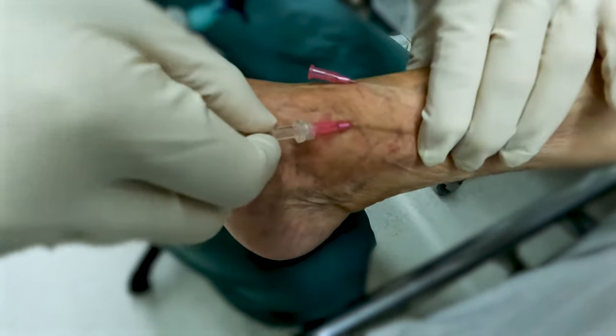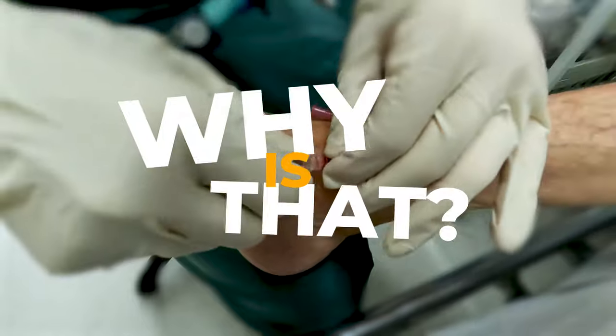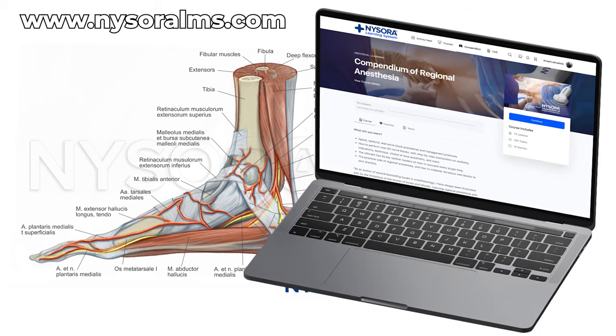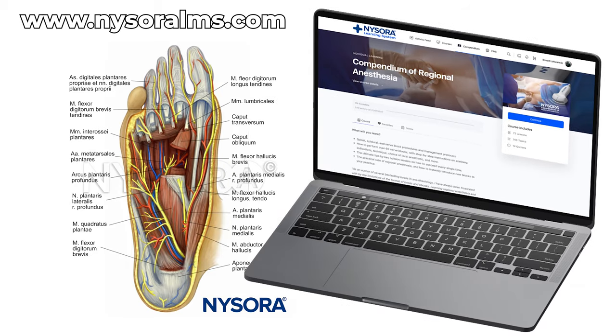It may sound simple on paper, but this procedure often poses unique challenges. Why is that? What are the common mistakes to avoid? How can we ensure success? Join us in this video as we unravel these questions and more, providing you with comprehensive insights and expert tips to enhance your clinical practice.